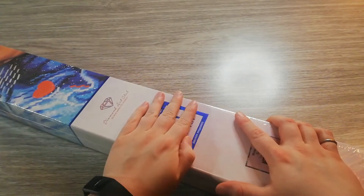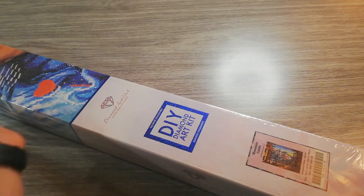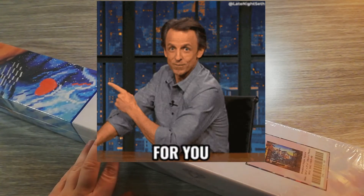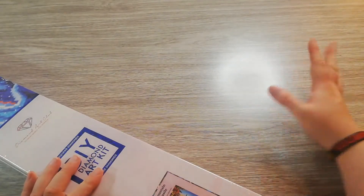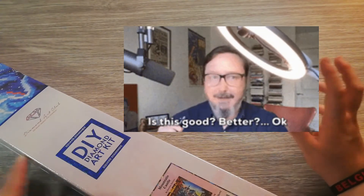Hello guys, you're watching Diamond Painting by Berlien, and I'm Berlien. Today I have an unboxing for you from Diamond Art Club. I got this canvas on my latest order and it is Mountain Castle, as you can see. I have my ring light on — it's going to give some shadows, which is going to be annoying, but otherwise it would have been too dark. As you can see, we have Mountain Castle by Dominic Davison.